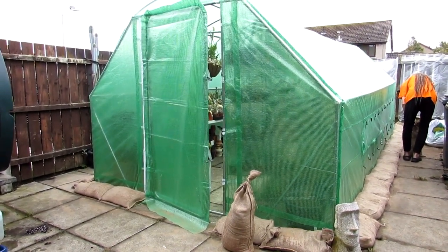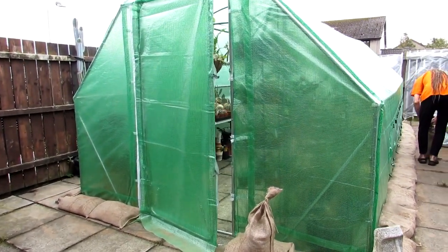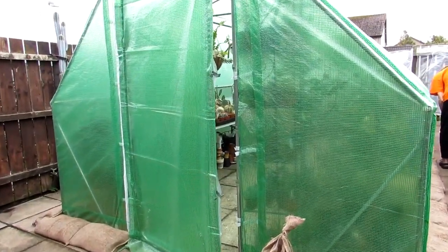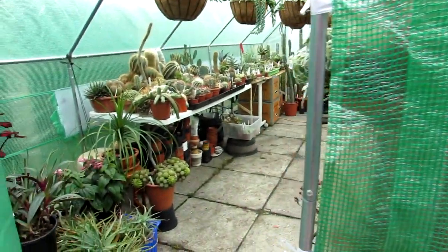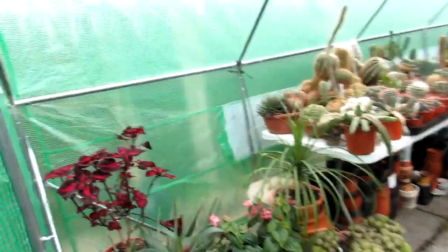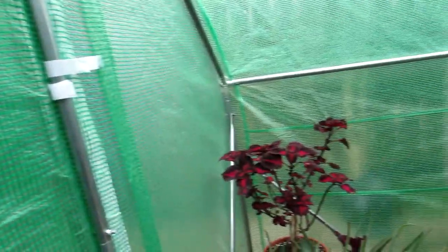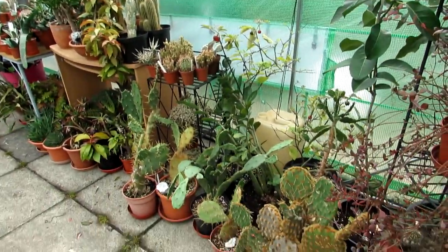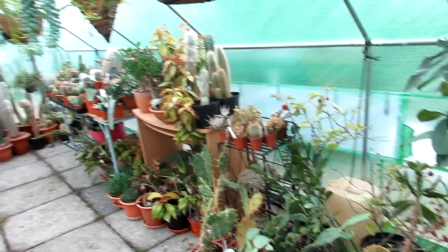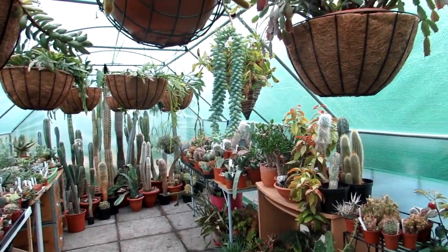Hi guys, it's Lynn here, hope everyone is having an amazing day. This is the complete update on the cacti and succulent plant polytunnel, and I'm going to do a complete tour now that everything has been put away. I'm going to take the camera slowly around so you can have an idea of how everything is looking. It's been a few days since everything has been put away and everything's starting to settle in.